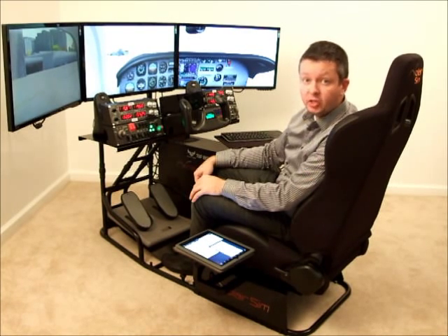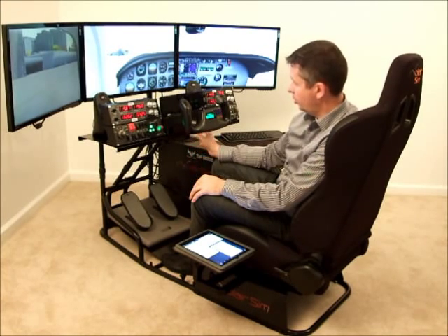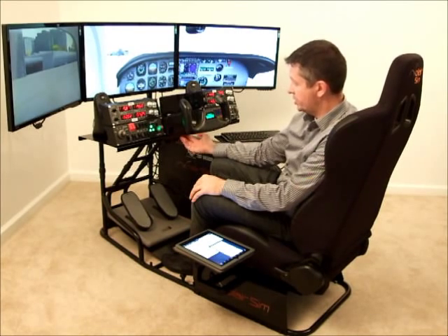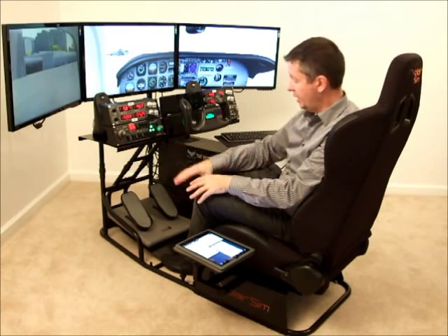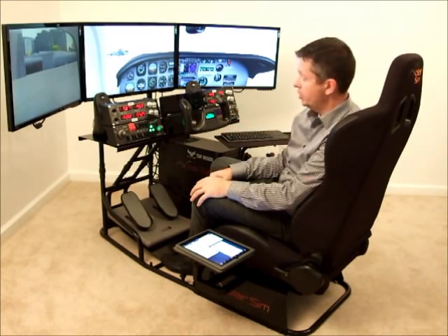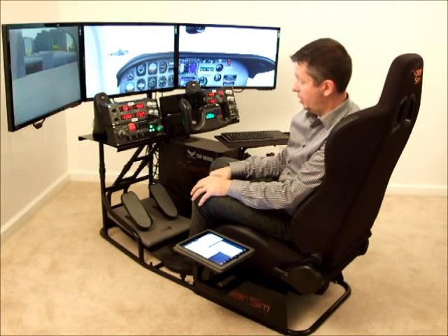If you have the CH Products yoke, which is also a very fine product, it'll work as well. You can use the clamp. I prefer the solid mounting location, and the reason for that is it just feels more solid. And by the way, when you see anything wobbly during the video, just keep in mind I've loosened all of these adjustment nuts to show you what this cockpit can do. So don't feel like you're going to get it home and it's all going to be wobbly.